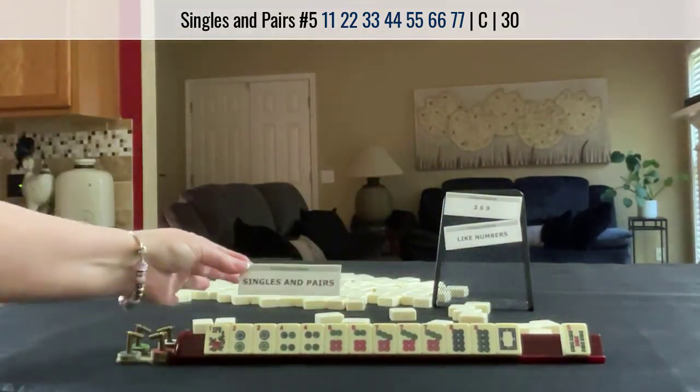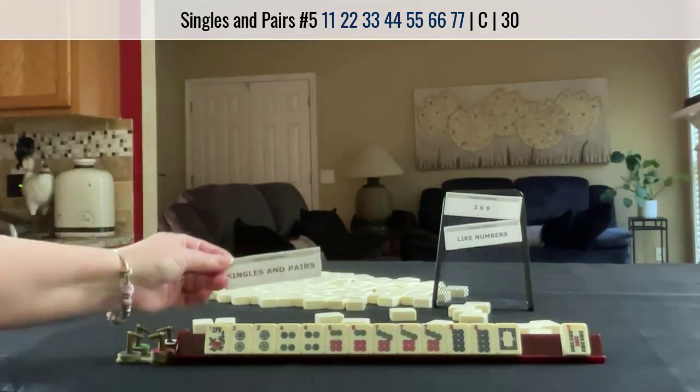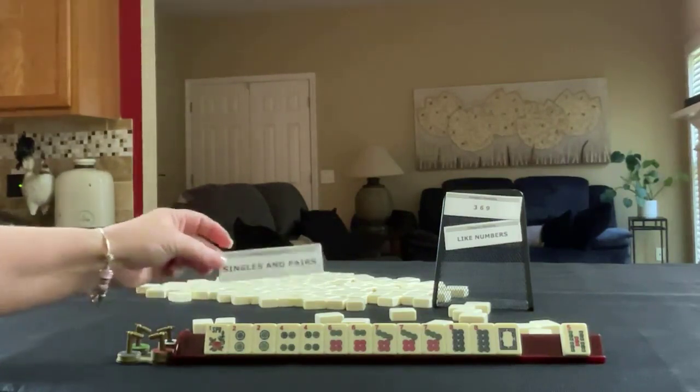Singles and pairs. If you would have done something differently with these tiles, write it in the comments section below with Force 1.